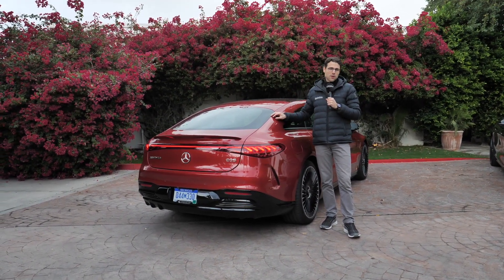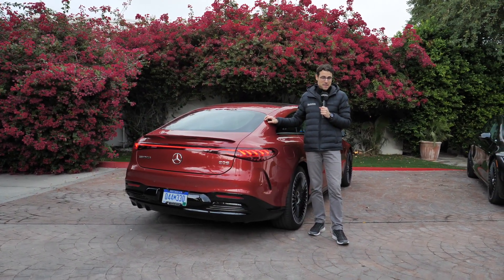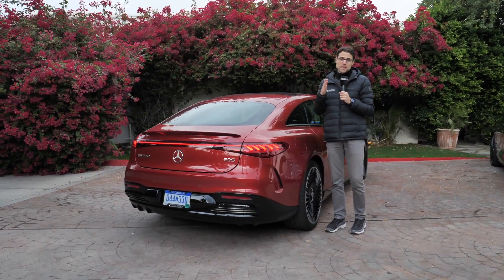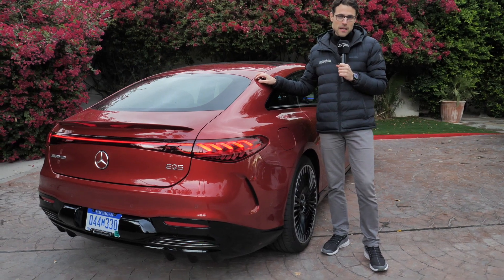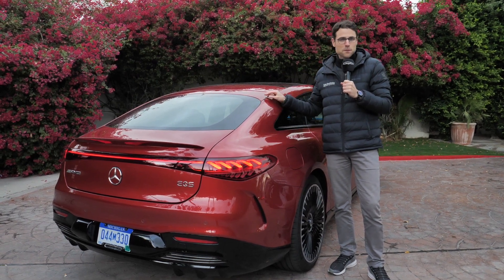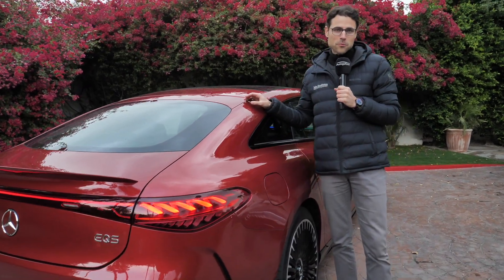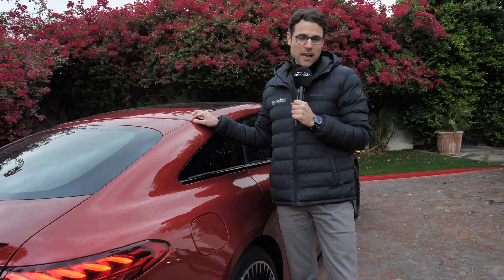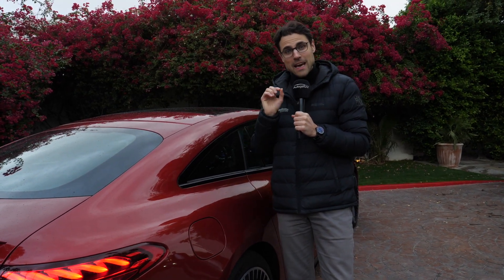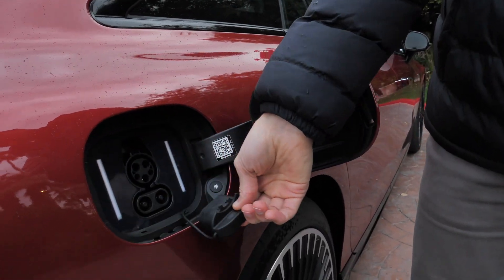This one only gets the bigger battery of the EQS — that means 108 kilowatt-hours, a massive capacity. The range: we tested it with the EQS 580 and you can score similar figures. When you drive really efficiently, you can get over 600 kilometers or a little bit less than 400 miles — that is actually possible. As for recharging, 11 or 22 kilowatt AC, or 200 kilowatt DC, and in ideal conditions 10 to 80% state of charge is done in 30 minutes.